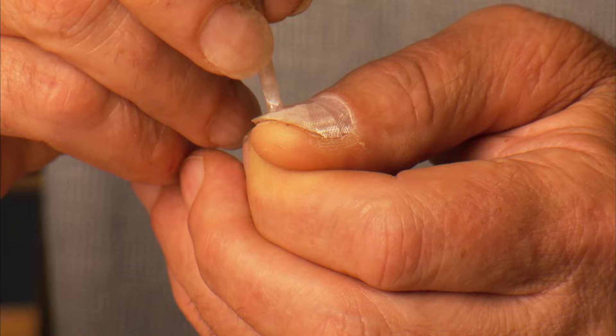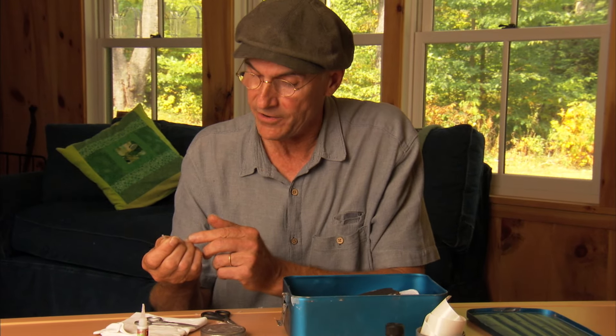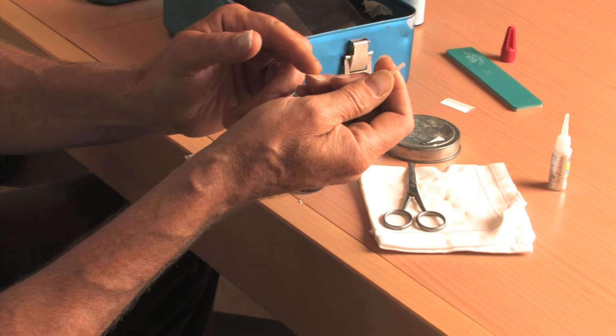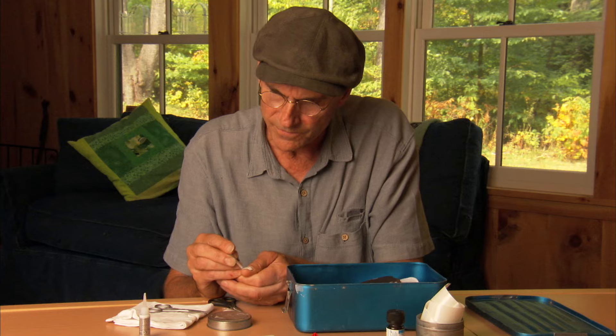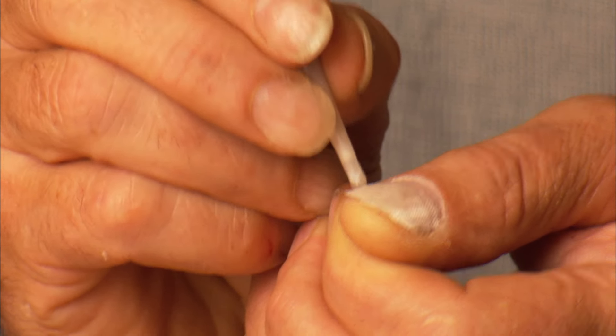Another important fact: it's good to put a nail on that doesn't cover the entire nail — that only covers the end of the nail or the last half of the nail — that leaves a portion of the nail exposed to the air, because if you cover the whole nail, it tends to get a little fragile underneath there. Also, after about a week or so, you find that the edges start to lift up and you'll want to just re-glue them down in the same way.